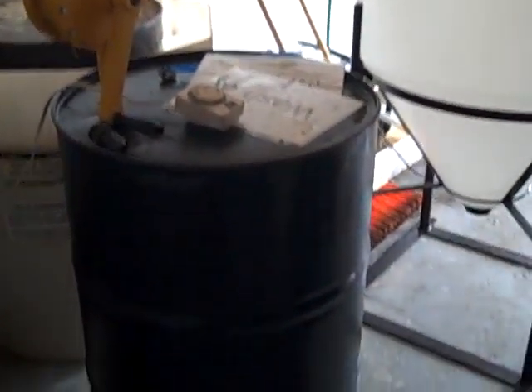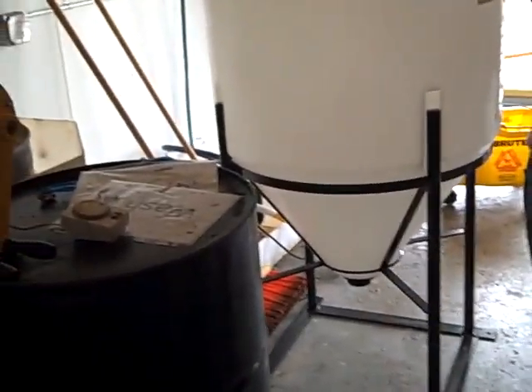We go to restaurants in town — we have agreements with a couple of restaurants in town. We go and pick up their used grease, bring it back here, filter it, cleaning it out some. The basic process...